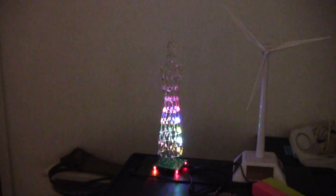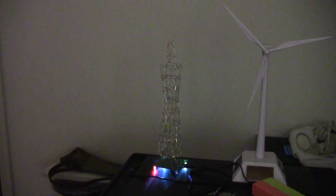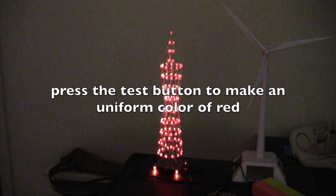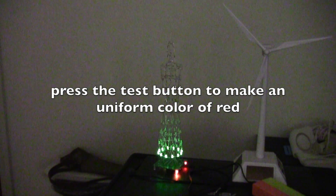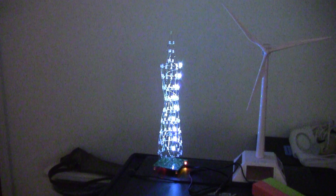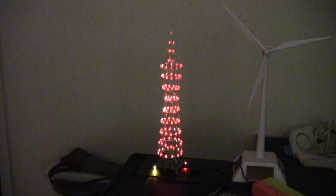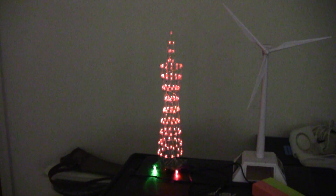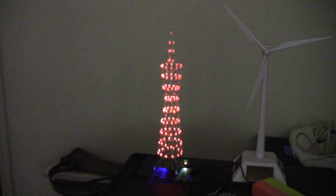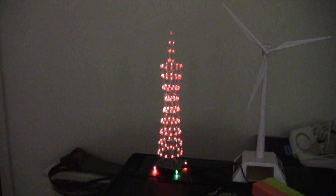The remote that comes with it doesn't do much — you can turn it on, you can turn it off. You can press test and run the test. If you want it in one color, the only colors available are green, a bluish light, or red. There are no other colors. If you find all the moving lights too distracting, you can turn it to the red LEDs.